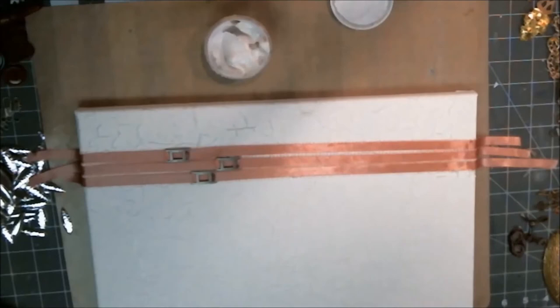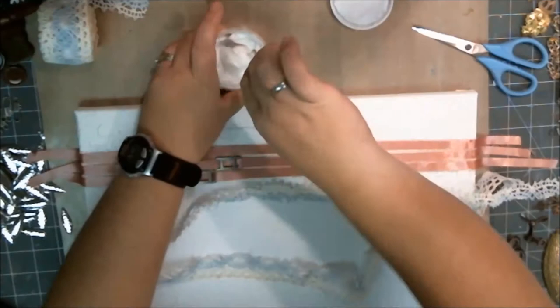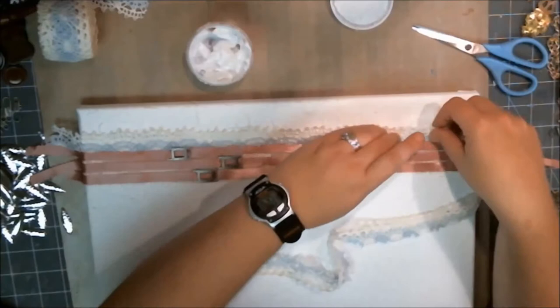The next thing is to grab a little piece of lace and cut it in half because it's simply too wide. Then I'm going to shred it a little bit and rough it up so it looks more like a mixed media piece of lace. Then I put some matte gel along the edge in a nice thick layer and place one of those pieces of lace on there.